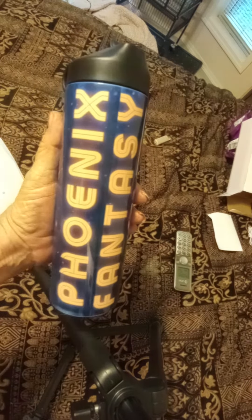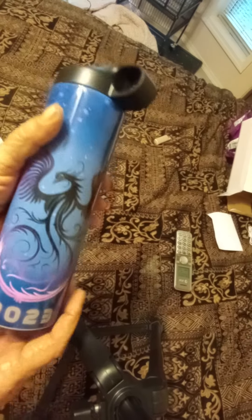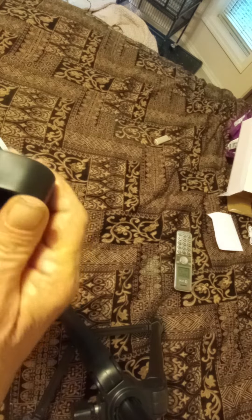Phoenix Fantasy 2023 — this is the water bottle. That's the lid that comes up. I like this feature because you ain't got to worry about washing or losing the straws or whatever.